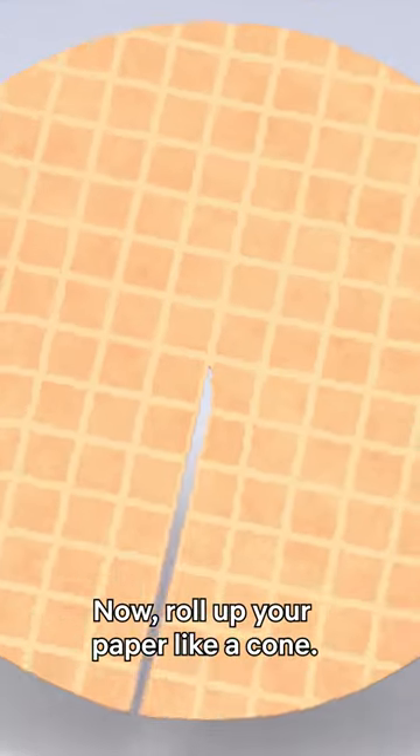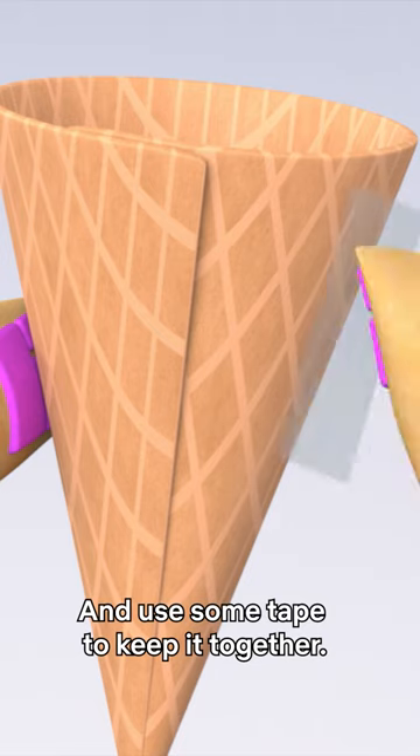Now, roll up your paper like a cone, and use some tape to keep it together.